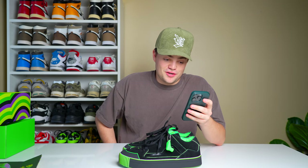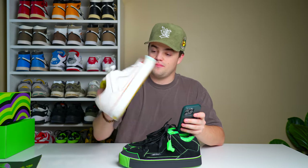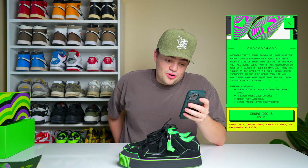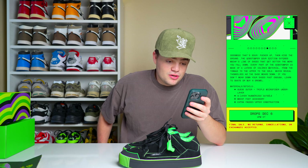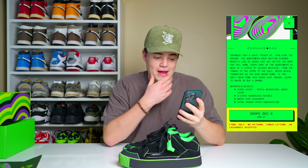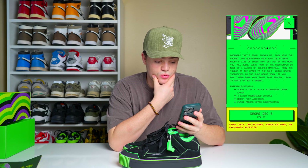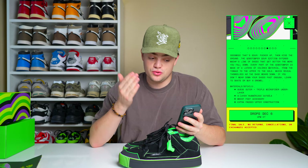The shoes they have destroyed for their promo picture look pretty good. I don't think I'll actually destroy these — I like the natural wear. I still have to wear them more but now that it's winter I don't want to ruin them in the snow. The website reads: 'Sour — pucker up then kiss the ground. The Gob Stomper Sour Edition extends Mischief's line of shoes that get better the more you fall down.' Every part of the Gob Stomper is made up of four layers of colored material from the tongue to the uppers to the sole, which reveal themselves as the shoe wears down.